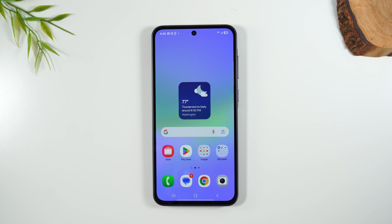There are two ways to take a screenshot on the Samsung Galaxy A36. I'm gonna show you both, and I'm gonna show you how to print them right after. Let's get into the video.